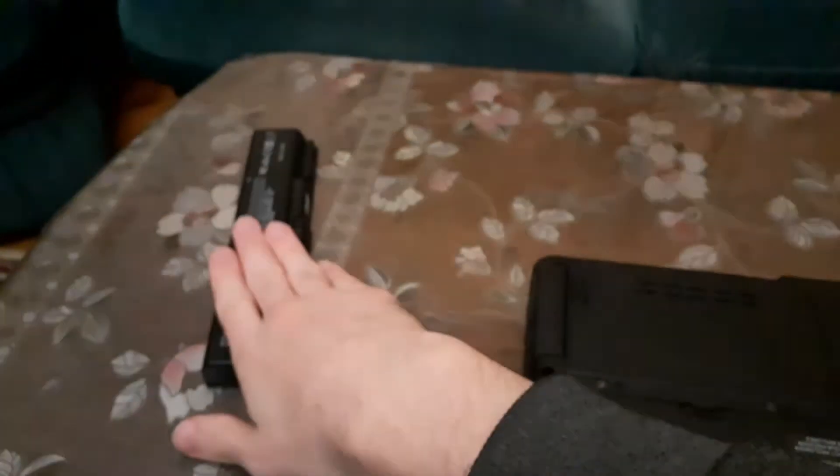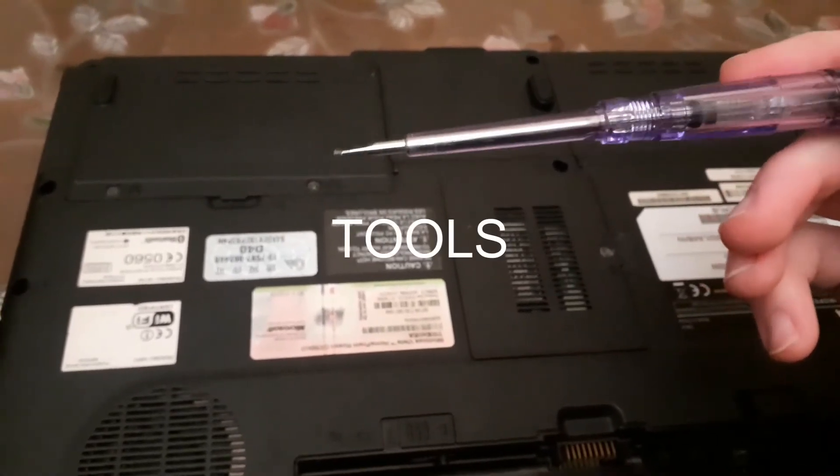So yeah guys, before even removing the battery, pick the right size tool. Alright then, see you guys in the next videos — bye-bye!